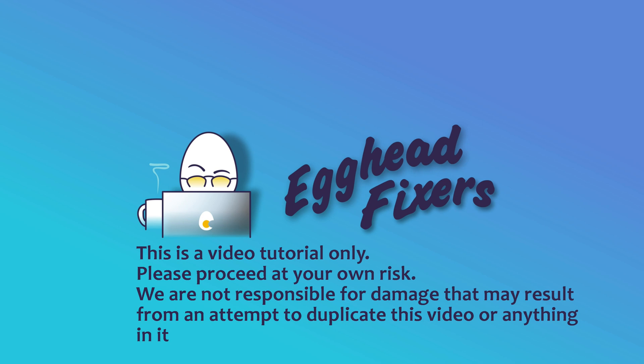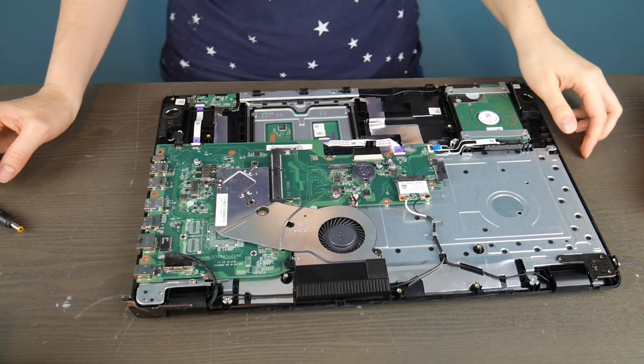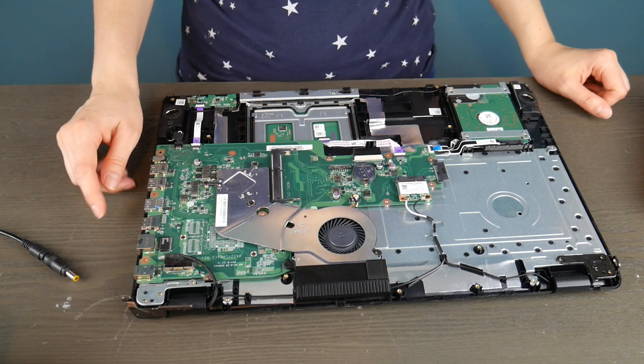Hello, my fellow eggheads, this is Liz. I'm an HP certified technician and we're going to be going over how to test your power jack on your HP computer. We're going to show you the two most common kinds of power jacks. We're going to use a couple different brands' computers, but they're very standardized.